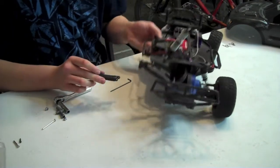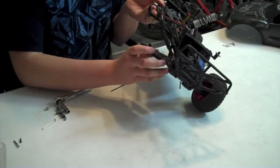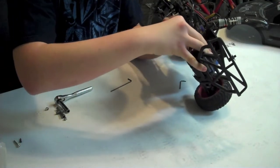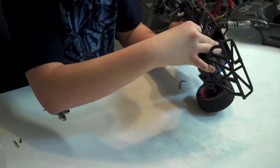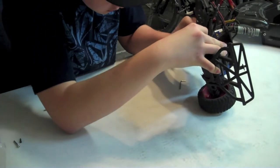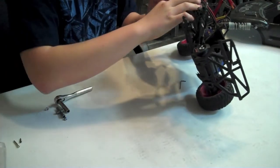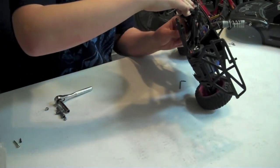I'm going to go ahead and put this thing back on. You can go ahead and line it up, get this big silver screw, and get it through. Once you get that through, you can go ahead and screw it in — it's a 2.5 Allen wrench screw.